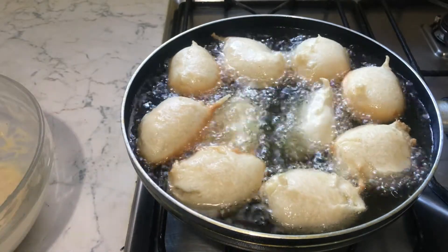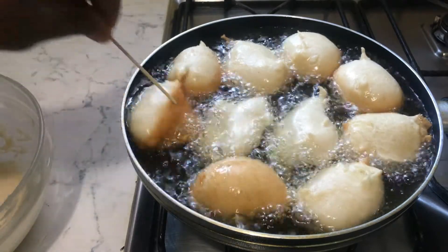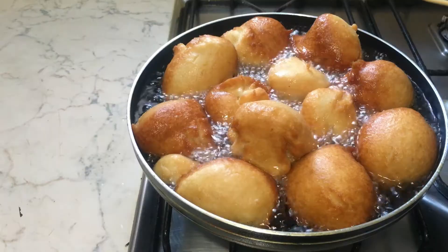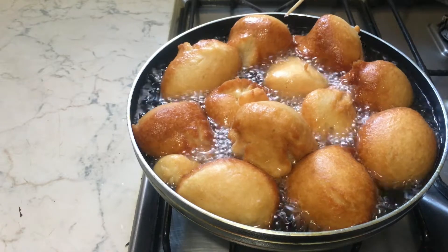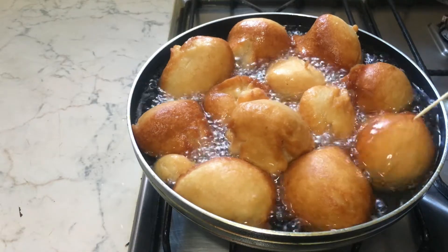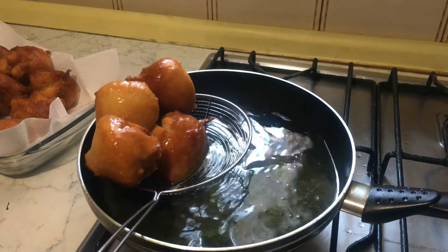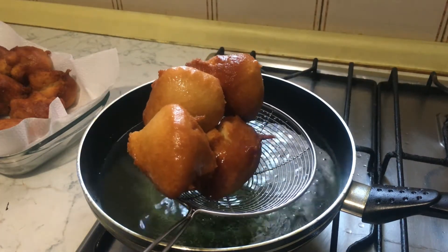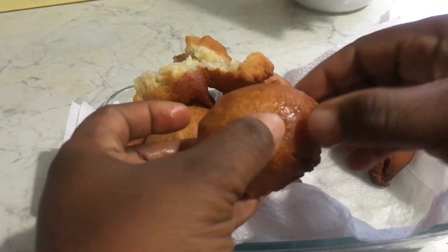You see how it's frying beautifully! It's almost ready, fam. Look at that — it's hot.